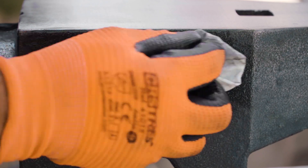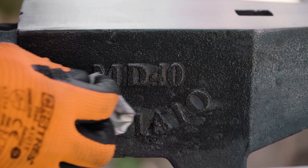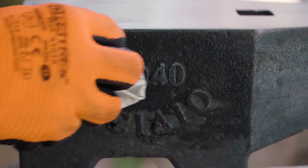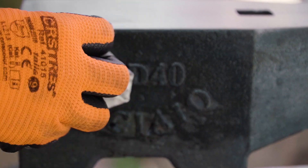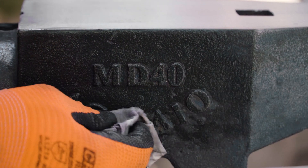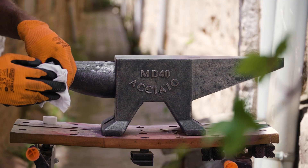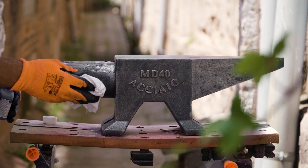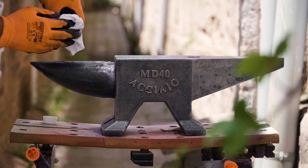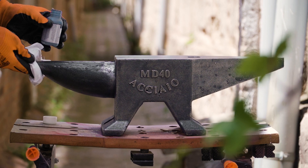Before proceeding, it's really important that the anvil be completely clean of any oil or grease at this stage, as it will act as a resist to the compound. You should also wear rubber gloves, a respirator, and eye protection, as this is technically a corrosive acid. During the cold-bluing process, you're essentially converting the surface steel to black iron oxide, while also depositing a coating of copper selenide. This doesn't add much in the way of hardening, but will give a decent amount of protection against rust, while naturally blackening the steel.